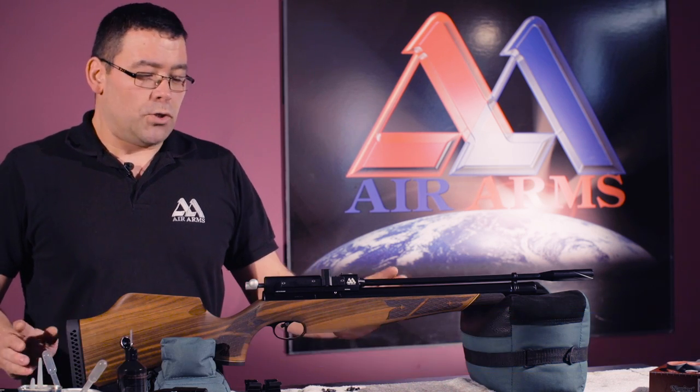Hello, my name is Chris. I'm a technician here at Air Arms. Today I'm going to show you how to fit a telescopic scope to your rifle.